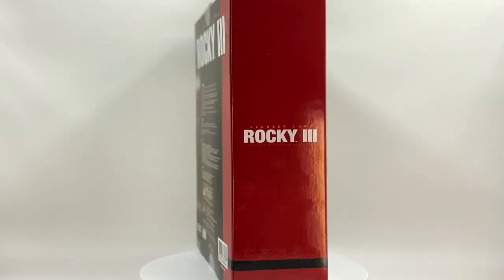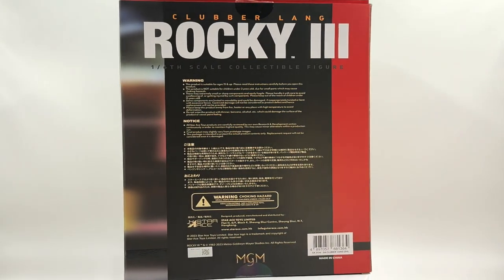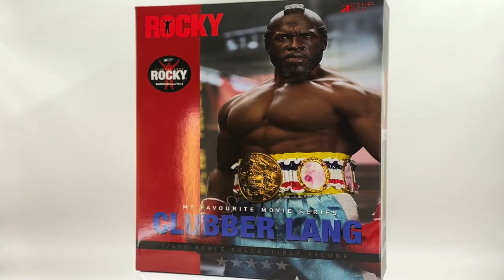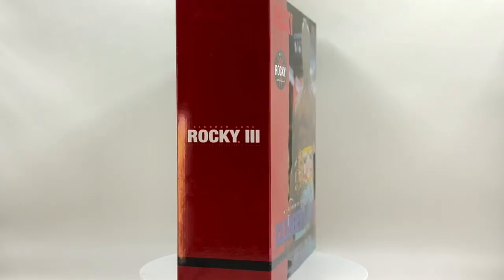Sorry folks, that's my piss poor impression of Mr. T. Now I got my Clubber Lang from Ryan over at Toy Federation in Greer, South Carolina. They have action figures going all the way back to the 70s — Toy Federation is the place to be if you're looking for the toys of your childhood.